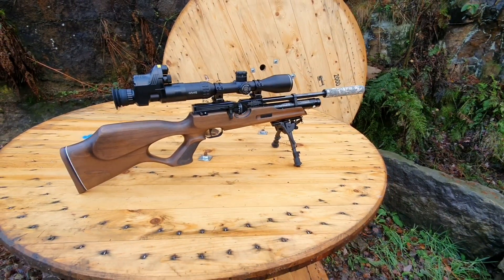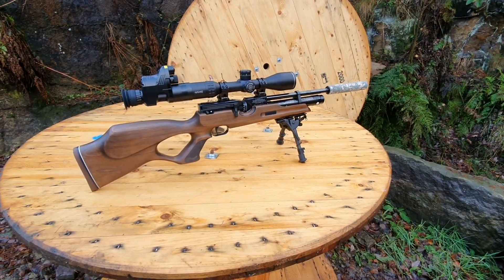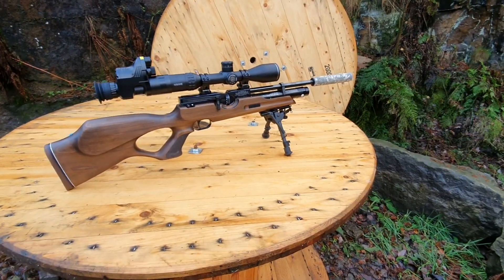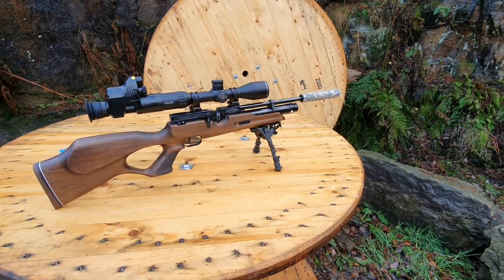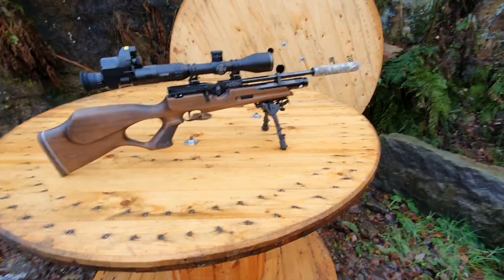Straight out of the box it didn't come like this — I got a package deal. It came with a very basic Hawk scope on top, literally the gun, a bag and some pellets. The gun straight out of the box was unbelievable. As soon as I got it zeroed I could literally get pellet on pellet at around 35 yards, which is not testament to my shooting — that's the gun. Everybody says how accurate they are and it's true, they're ridiculously accurate.